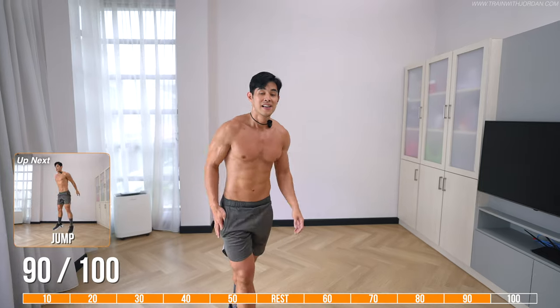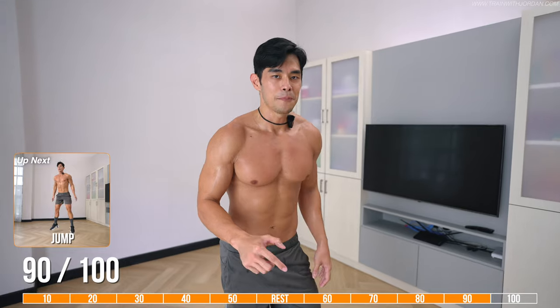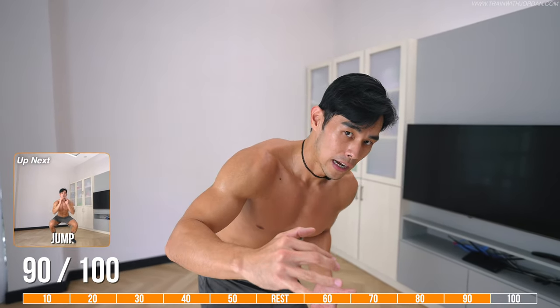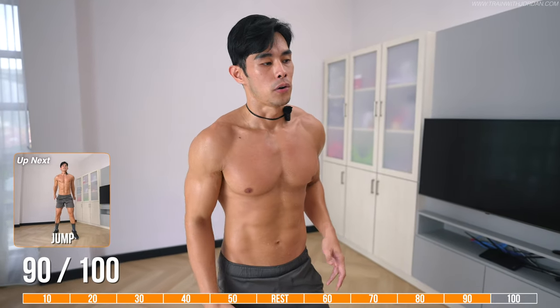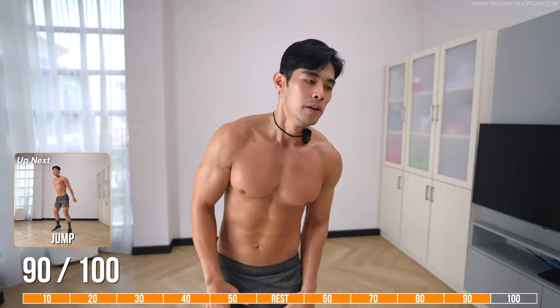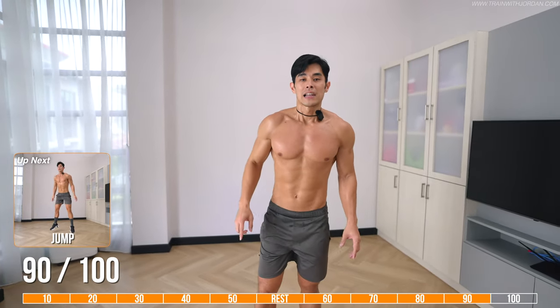Last of all, carry on with me — squat jump again, but this time we'll be doing the rapid version. When you land down, go straight into the second rep. Remember, land soft, and if you think you can't keep it up, just do whatever you can and follow the alternative. Last 10, let's go.